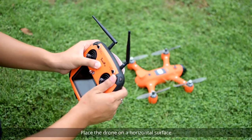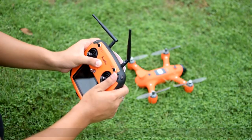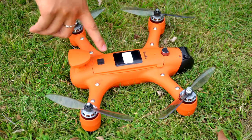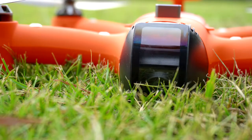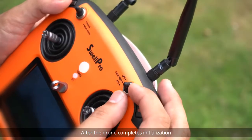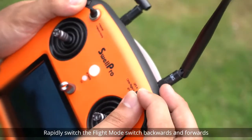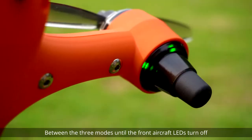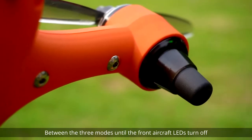Place the drone on a horizontal surface. Power on the remote controller and the drone. After the drone completes initialization, rapidly switch the flight mode switch backwards and forwards between the three modes until the front aircraft LEDs turn off.